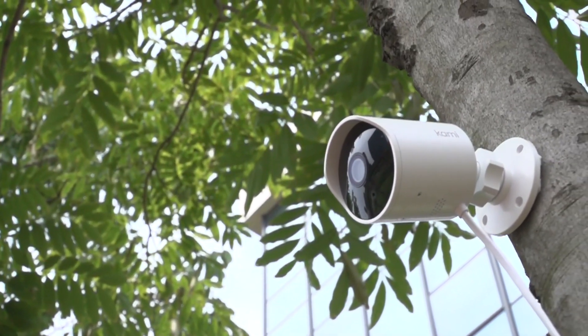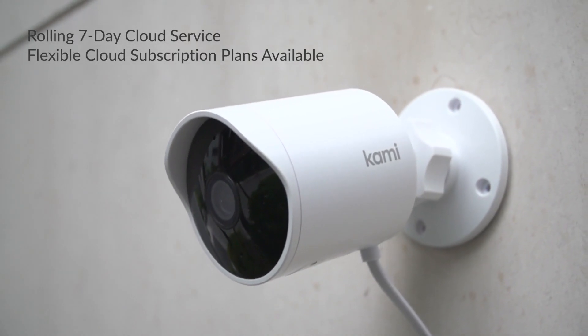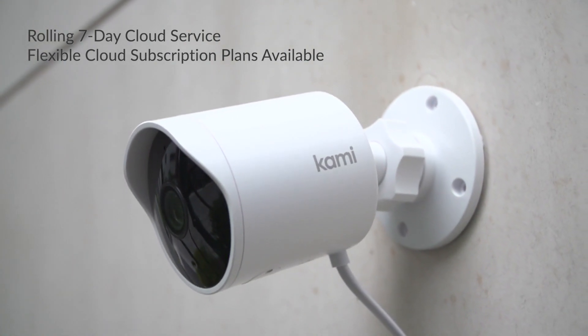Our Kami Cloud servers have your back. Receive a complimentary free rolling cloud storage service for all Kami products with your purchase.